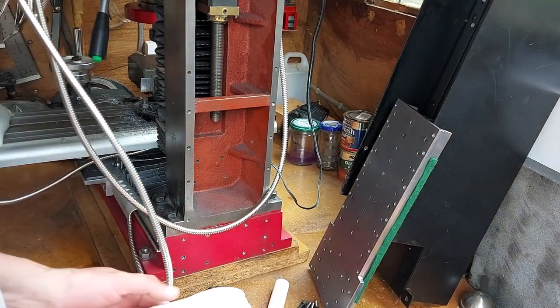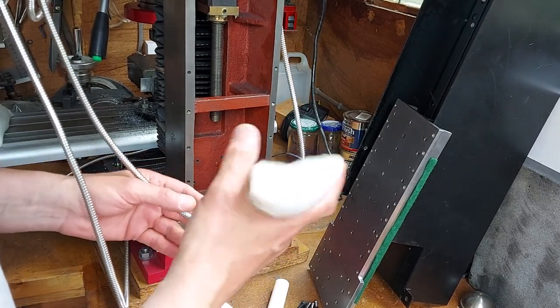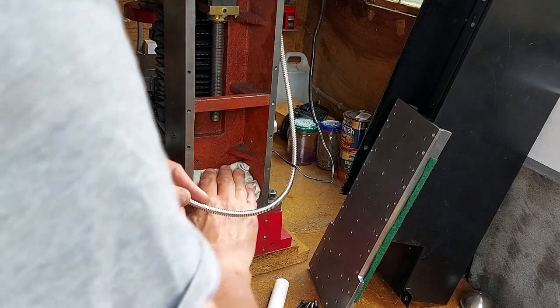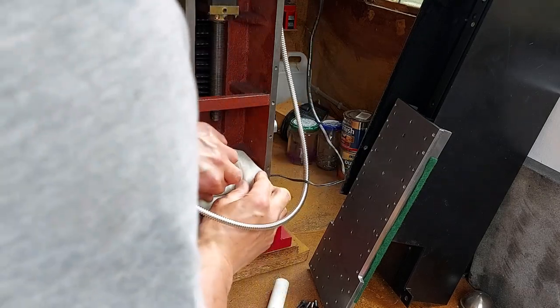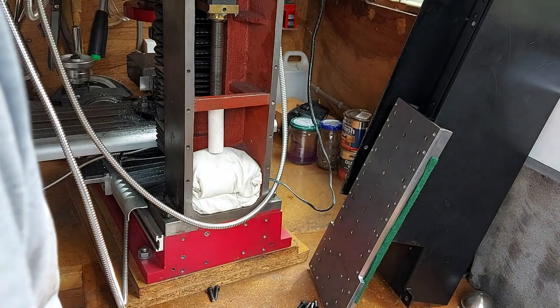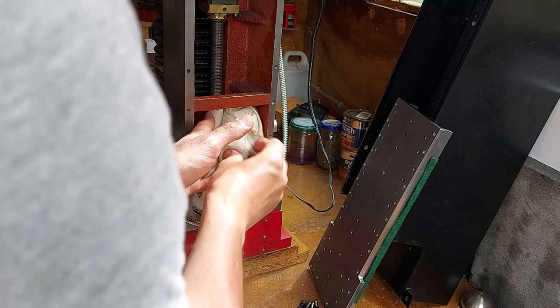What I've now done — someone else mentioned they used sandbags in milling machines to dampen vibration. So I thought, let's try putting sandbags in. Sand works really well for damping vibration, so I've put sandbags in the back bottom of the column section. My wife made up four sandbags — total weight is around 1.2 kilograms. I've dried the sand out so it's effectively kiln-dried sand.